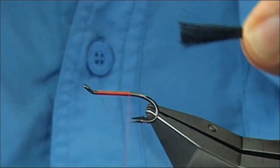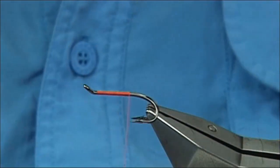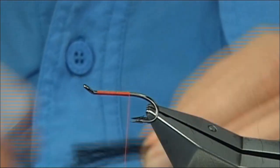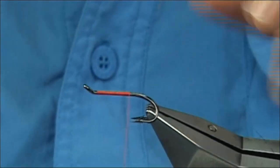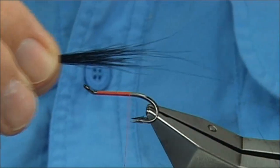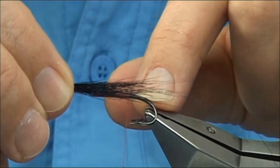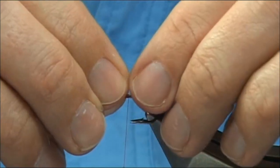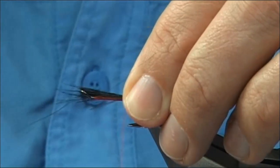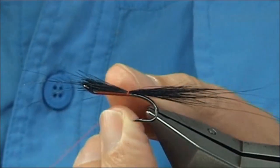Just remove some of the underfur. For length, just ignore the length of the guard hair. The main part of the hair — you're looking for at least the length of the hook and over the back. Just tie that on with two or three turns to get it secure.